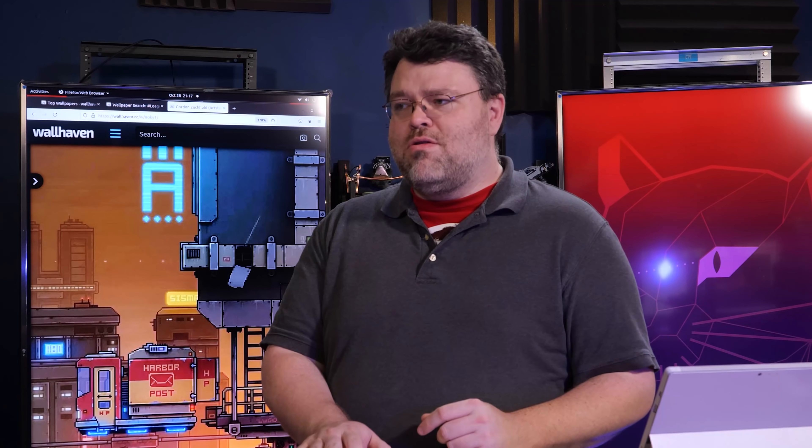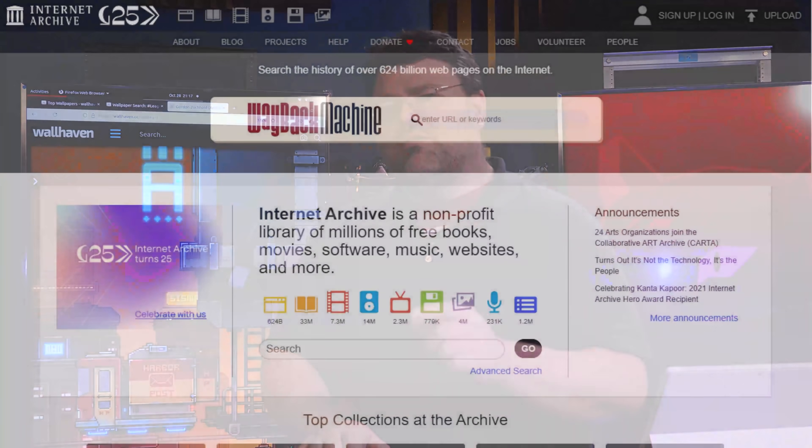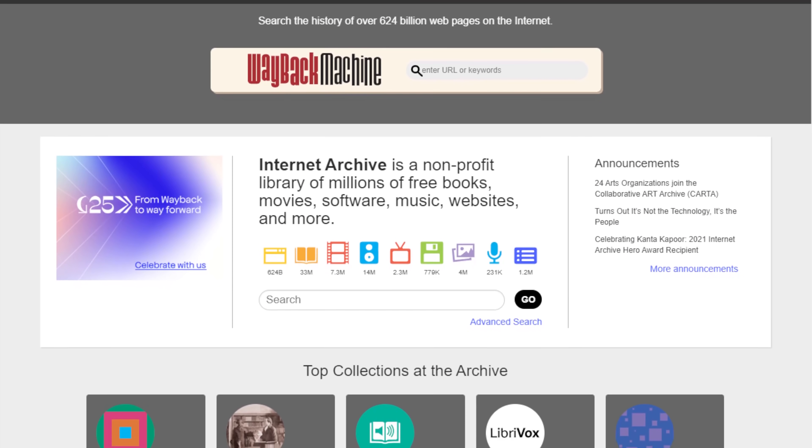If you do have some stuff like old radio recordings or old TV or whatever, you can upload that to archive.org. It's pretty good stuff, and you should — because why not?